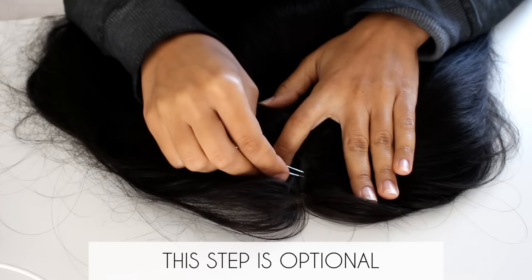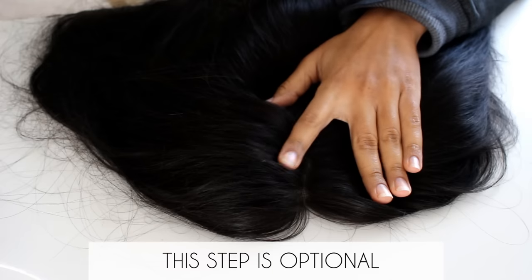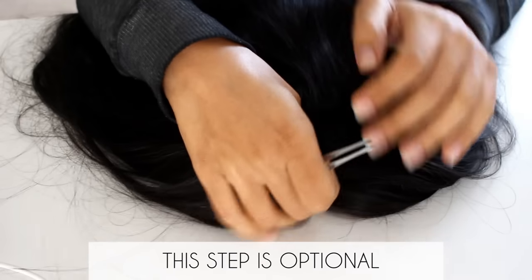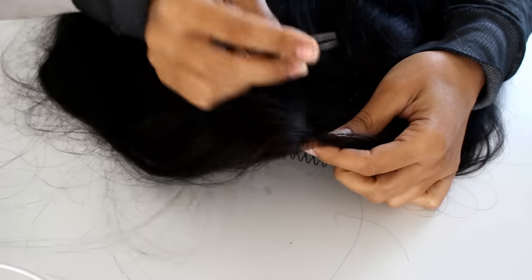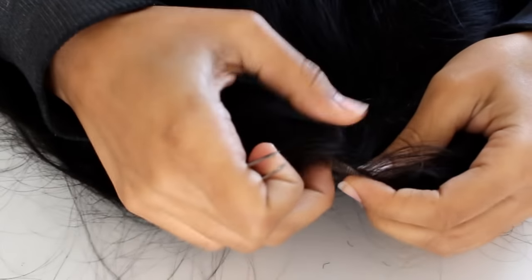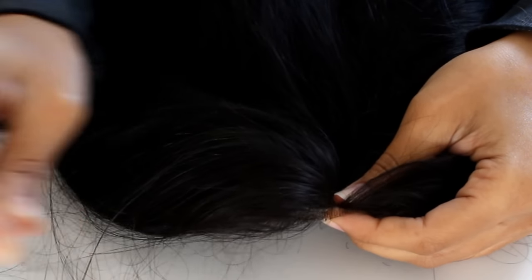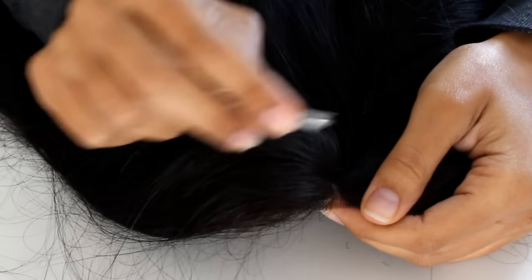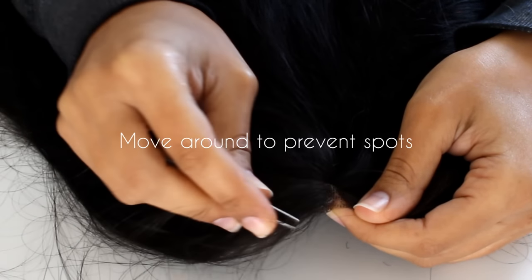So this step is completely optional. What I prefer doing is to widen the part just a little bit, because the parts on my head are visible and the parts in this wig are not. So to help the wig lay a little bit better, I'm going to snatch out some hair around the parts and some hair around the edges. We got to make this thing look a little more believable so that she will lay right.